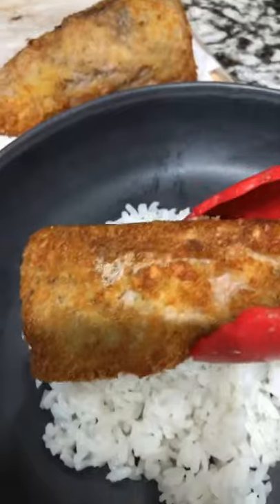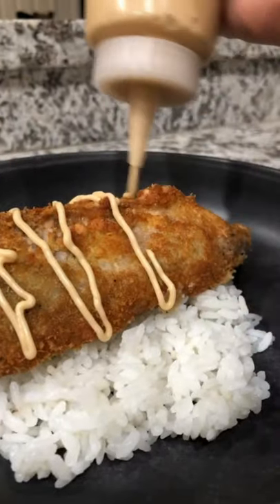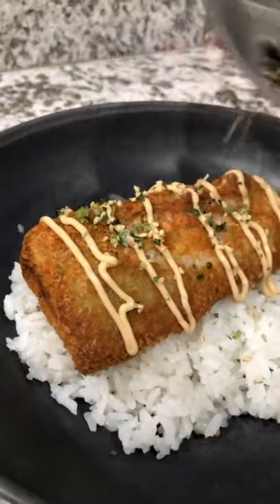Serve it with a bed of sticky white rice, some delicious unagi aioli, and of course, top it off with some furikake. Perfect easy dinner. Enjoy!